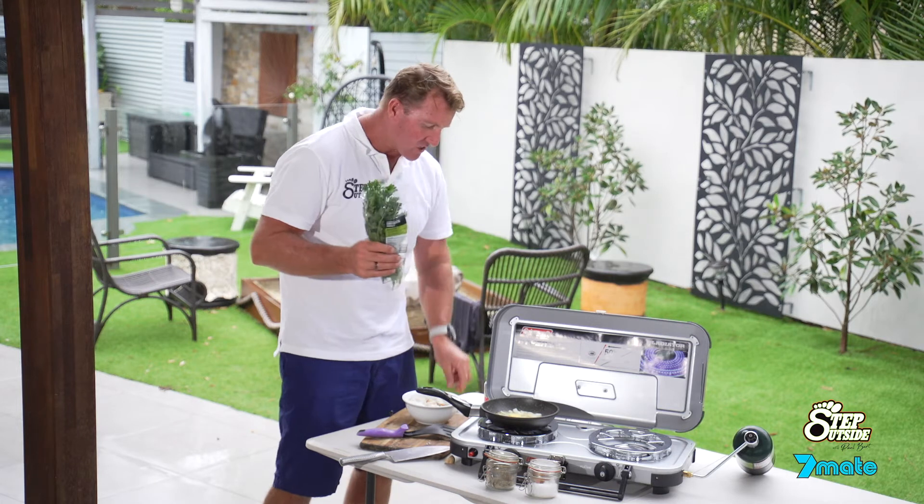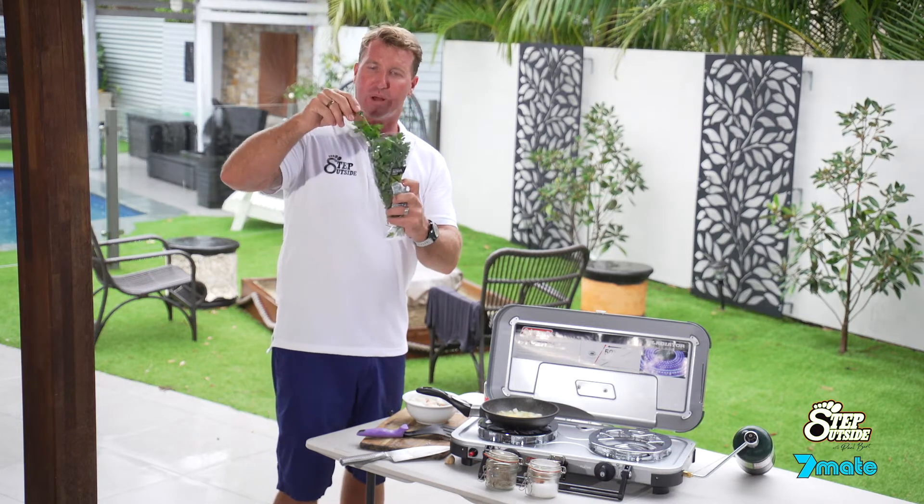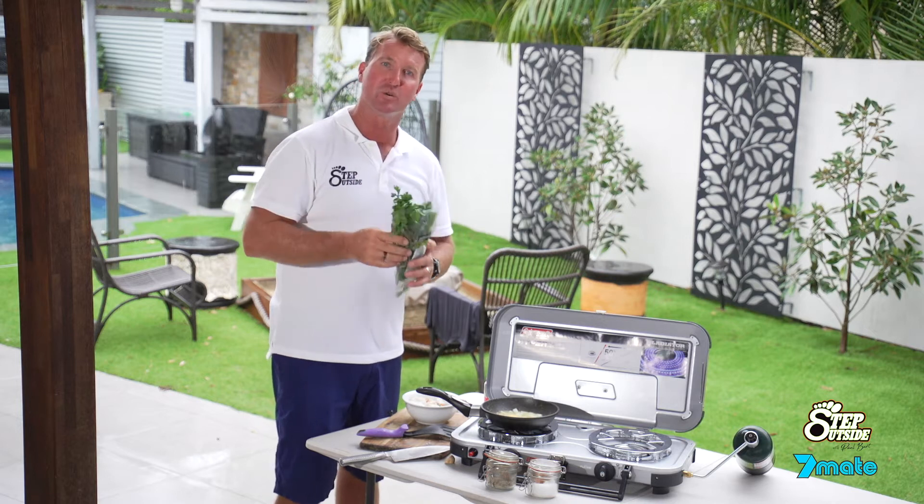I've also got some parsley which I'll add at the end. That just gives it a little bit more flavour. I wouldn't go the actual crunchy looking parsley that's all sort of shriveled up. I like this particular continental parsley — it's a good parsley, it's got a lot more flavour to it as well.